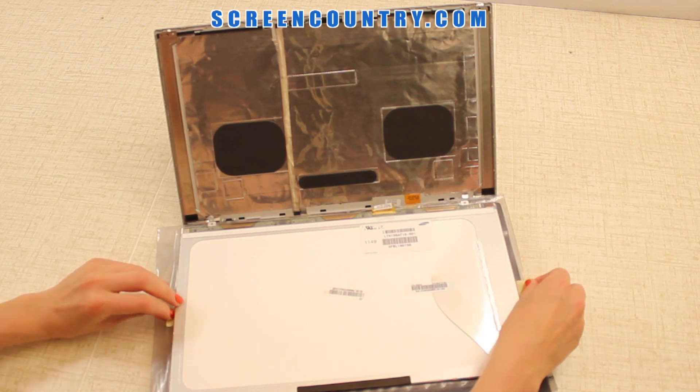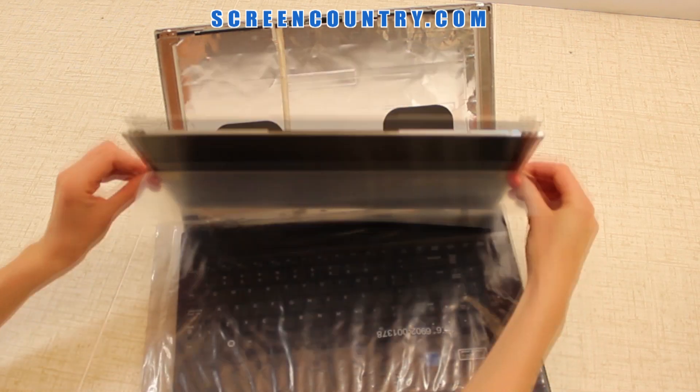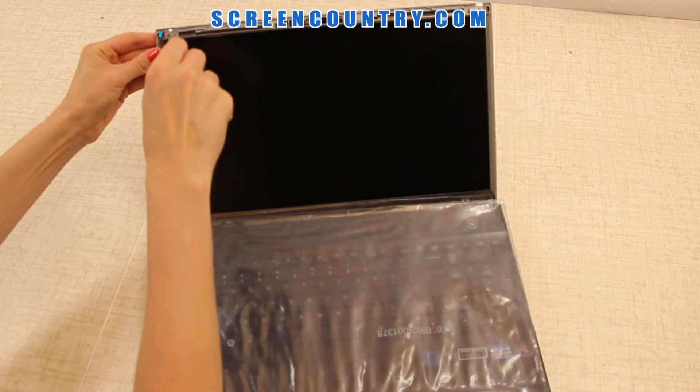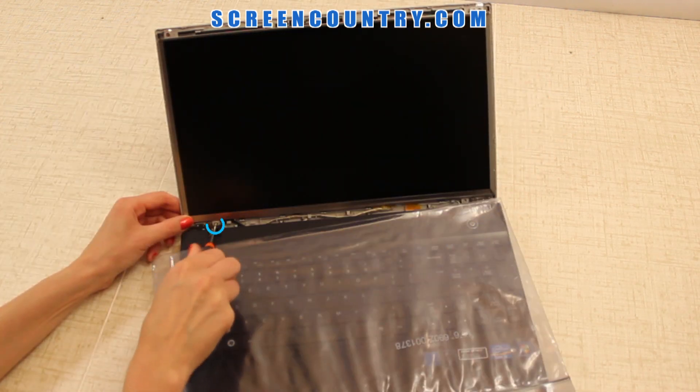Bend out the protective film tabs, lift the screen up, line it up with the frame, and remove the film. Replace the four mounting screws to secure the LCD panel.